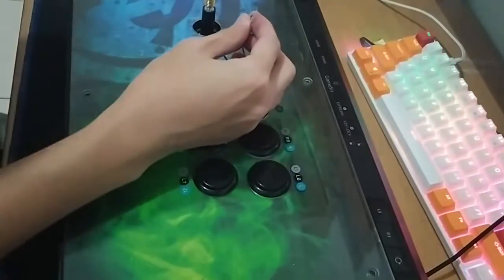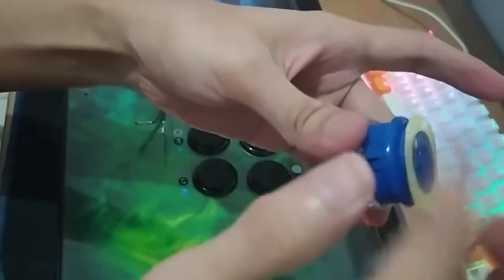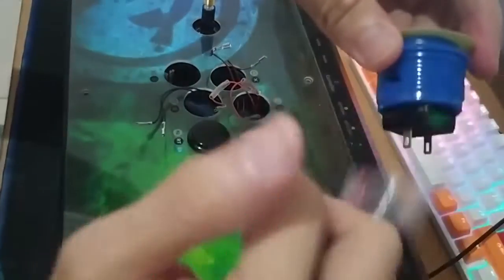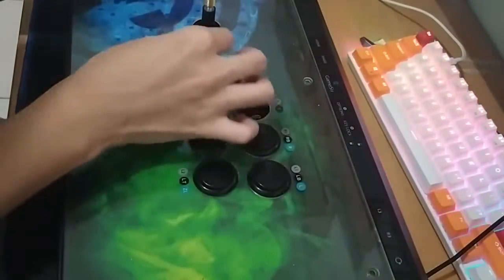After all the wires have come off from the previous buttons, we just have to connect the wire to the new buttons. These are Crown buttons, not Sanwa buttons — they have a different lock system, so I will remove this first.